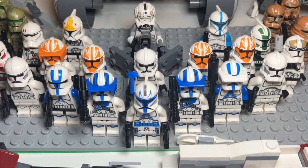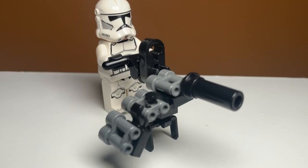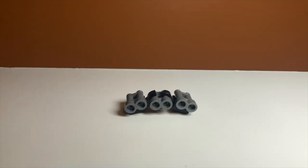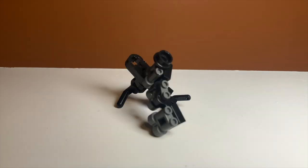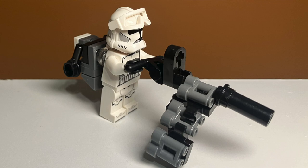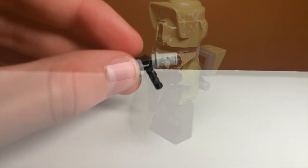The first weapon I'm going to show you how to build is this machine gun. It uses a lot of different pieces, including binocular pieces for the magazine, and it is a pretty simple build. There are some parts that are a little more difficult, but overall it looks really good when it's all put together. This type of machine gun takes up a lot of space, so if you're looking for a smaller design, you can use this build.